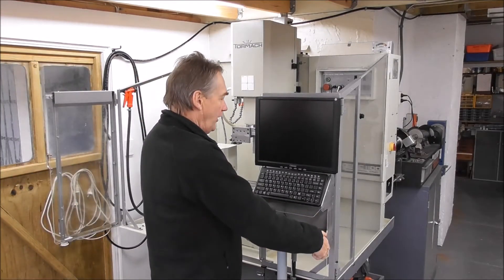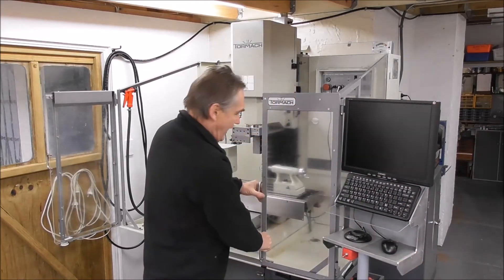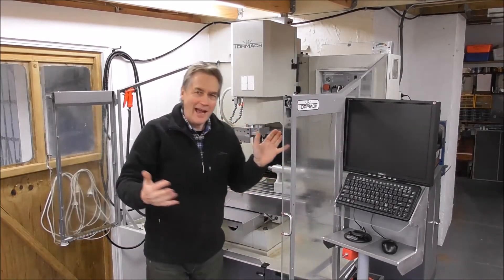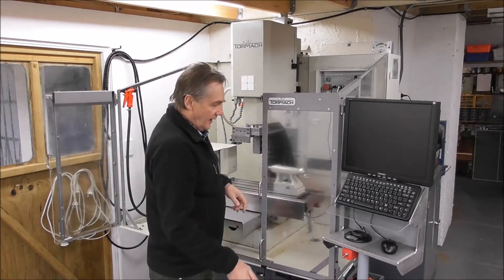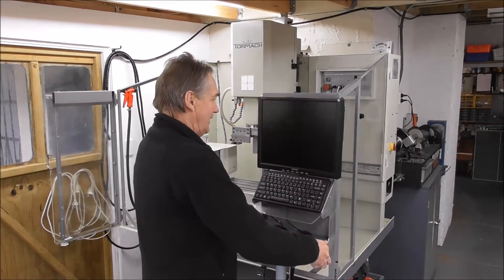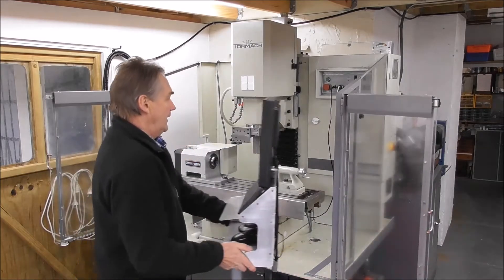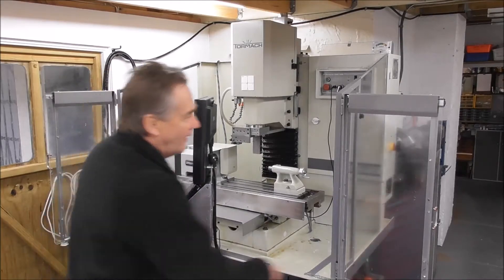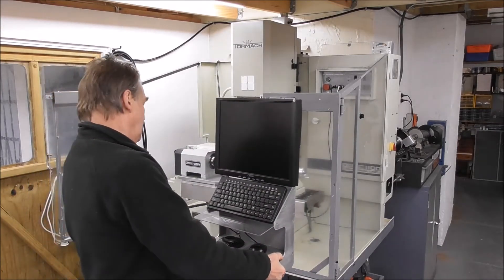I thought I could have the doors swinging to get really good access. Then I came up with the idea — actually a friend suggested it — of having the monitor pivot right out of the way so you still get full access, as with the lift enclosure but with a lot more versatility. I can have it in multiple positions — it's completely versatile.